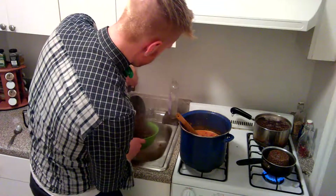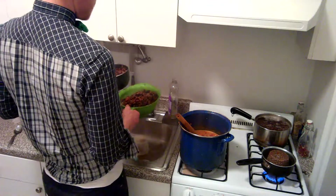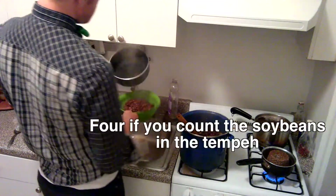So the beans are cooked enough so we can throw them into the pot. Drain the beans. I got three beans here: I got pintos, I got black beans, and I got kidney beans. It's going to be three bean chili.